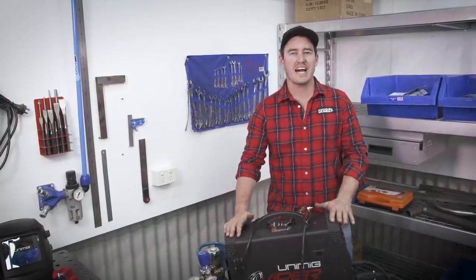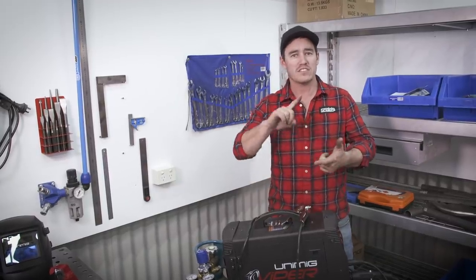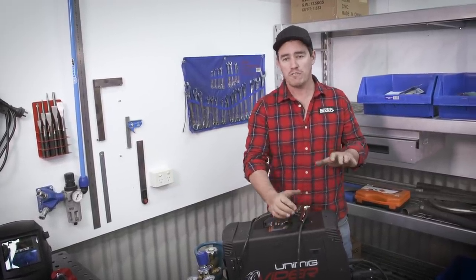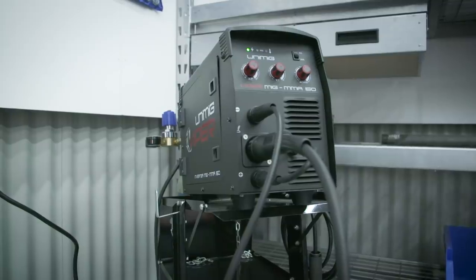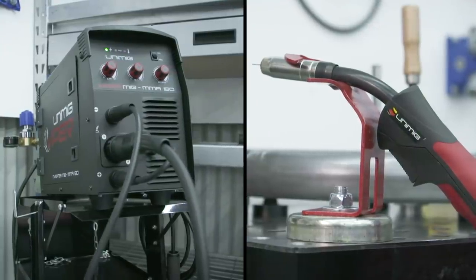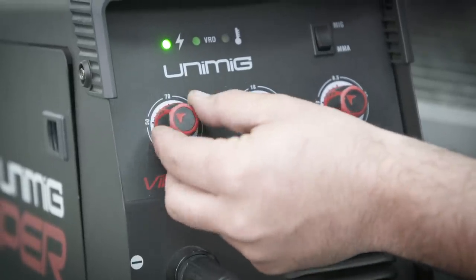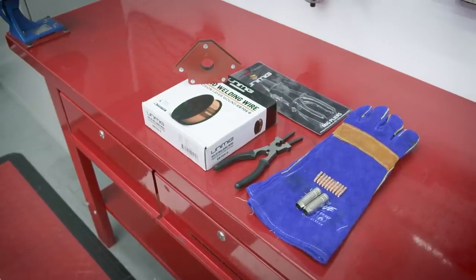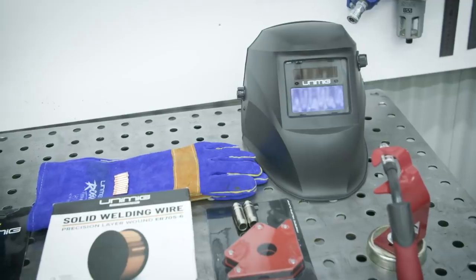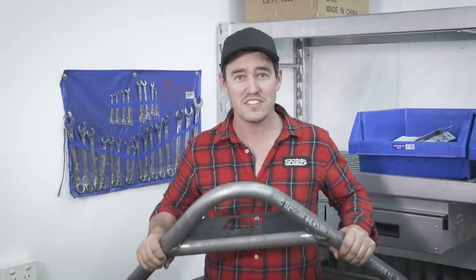When picking a welder you want one that can cover you from projects big and small, from welding light gauge bits of metal together right through to full-on fabrication like doing your own trays, sliders and bar work on your four-wheel drive. A welder like this 150 amp gas MIG is the perfect option. The Viper 150 by Unimig is the best value and will cover all your bases, plus it comes as a package deal, so if you're a novice welder it'll have everything you need to start your next project. Imagine what you could do with your very own welder and what projects you can make for yourself.